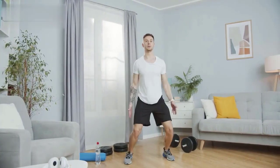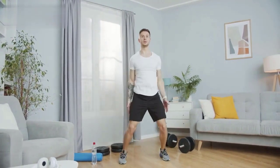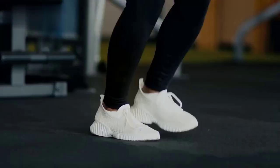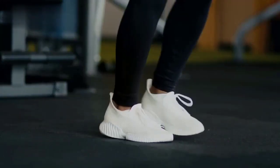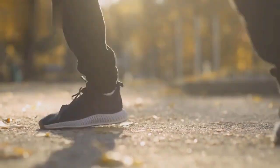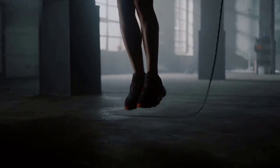Exercise 1: Jumping Jacks. Stand with your feet together and arms at your sides. Jump your feet out to the sides while raising your arms overhead. Jump back to the starting position. Repeat for 30 seconds.